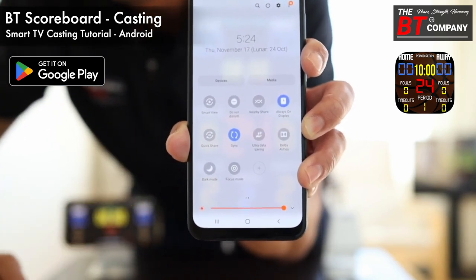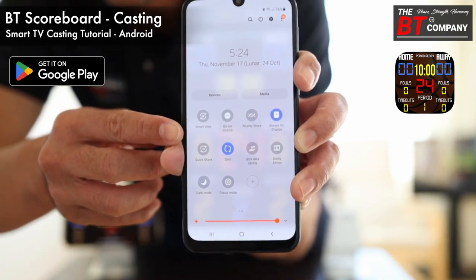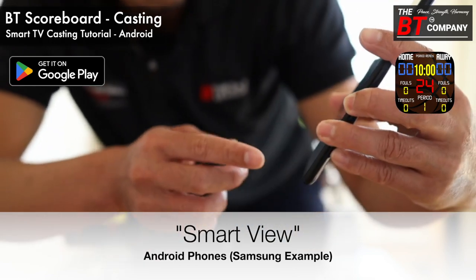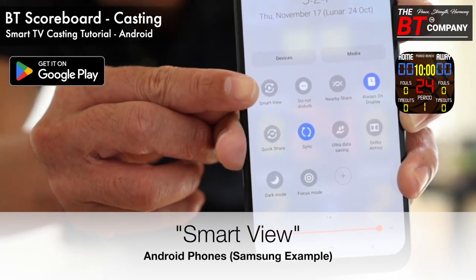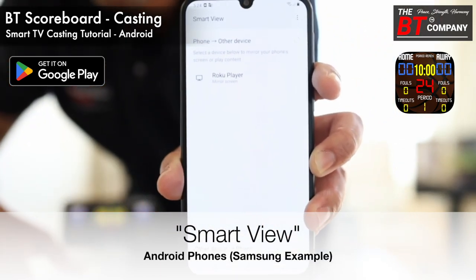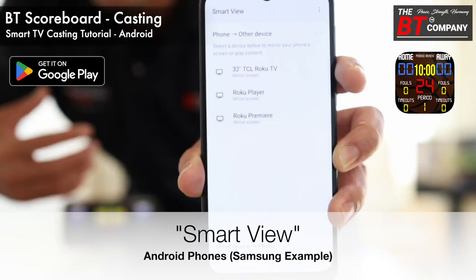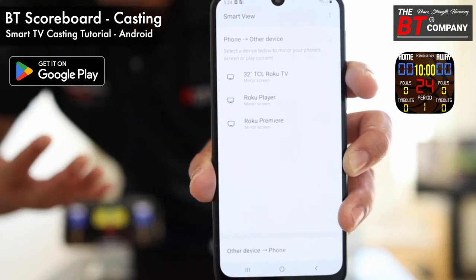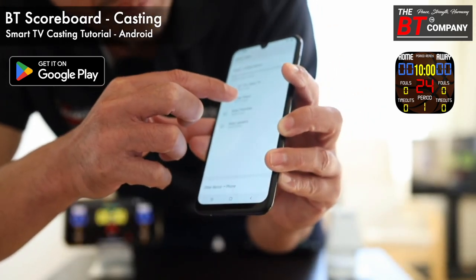Drag over to reveal more icons, and on the top right corner you should see an icon called Smart View. Click Smart View, and the same thing will happen — it will reveal a list of detected smart TVs. My Roku TV is detected here.